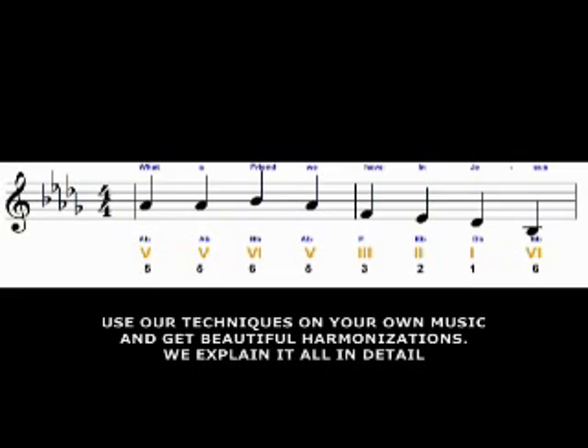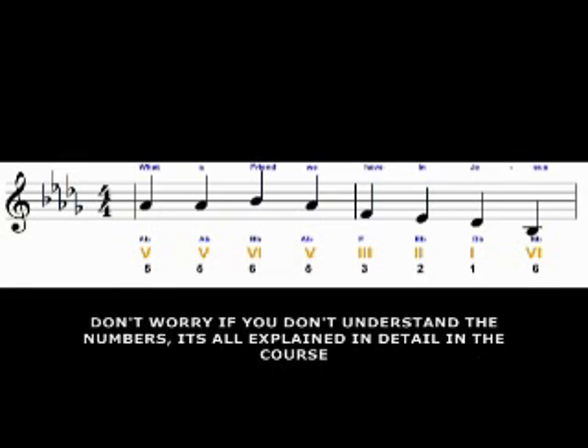So we have 'What a Friend.' 'Friend' — that's a B-flat, and a B-flat is the sixth note of the D-flat scale, so that's why we have a number 6 under the B-flat. We go on to 'We' — that's an A-flat, the fifth note of the scale. 'Have' — that's an F, the third note in the D-flat scale. 'In' — that is a 2, the second note of the D-flat scale. And then we have 'Jesus' — D-flat and B-flat, which are the 1 and the 6.